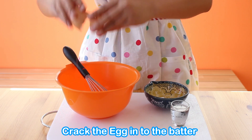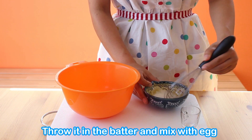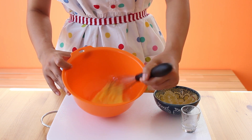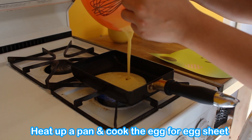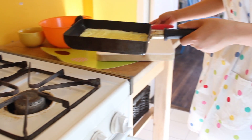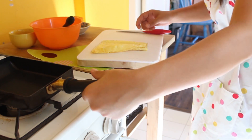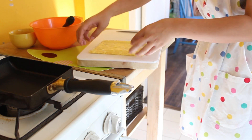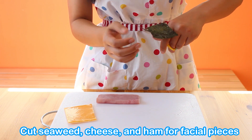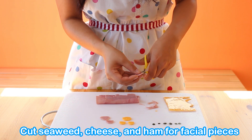Mix the egg and then add a little bit of water. Cook on the pan and then make a thin egg sheet, tamago yaki. To add details, cut cheese, seaweed and ham for eyes and nose, ears and mouth like so.